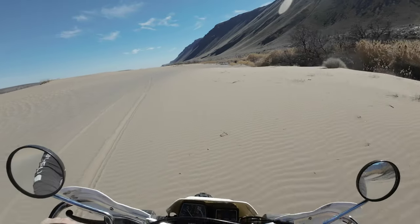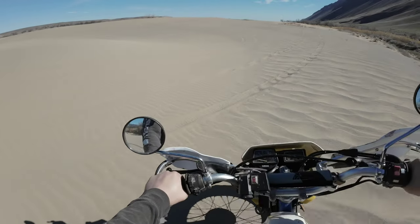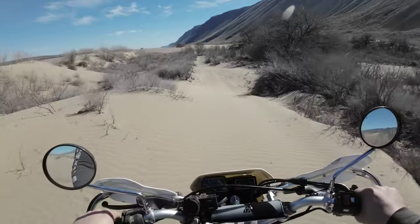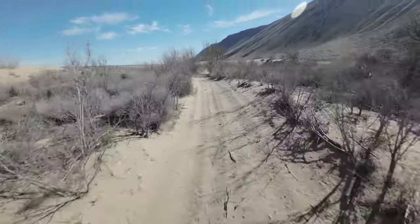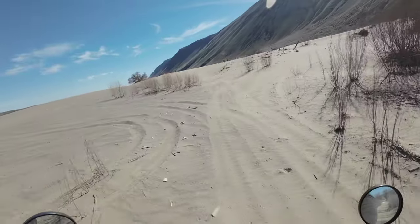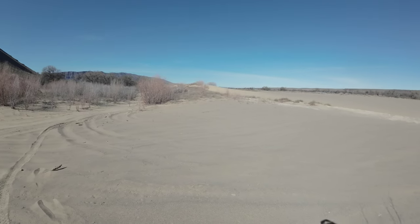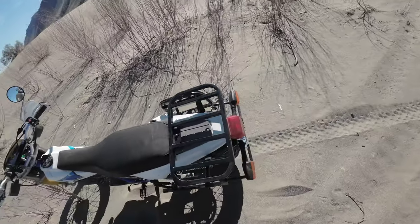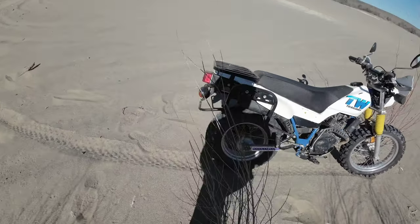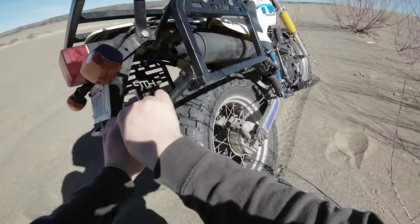The rear shock feels so planted now — it's crazy. Now I gotta change out the front springs for sure. This feels disproportionate now. I gotta change out the springs on the forks — that's really easy to do, I actually have a video on that. I'm gonna hit this whoop section standing. I lost my fender! Okay, now the front end's a little wonked out. I hit so hard that my exhaust is leaking — that's how hard I hit.